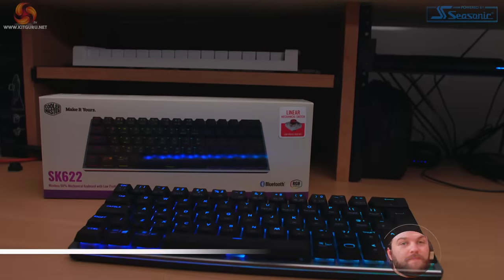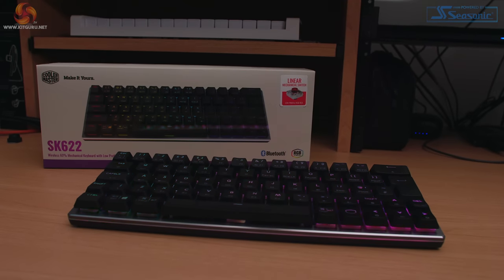Hi and welcome to KitGuru with me Alistair, and in this video we're going to take a look at a Cooler Master SK622 Hybrid Wireless Gaming Keyboard.